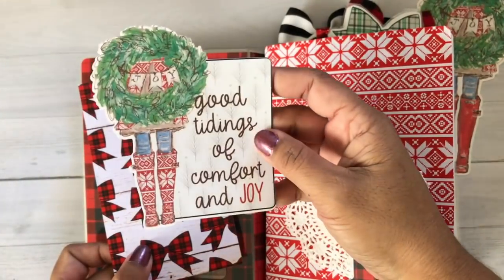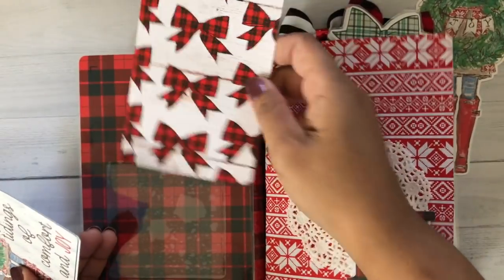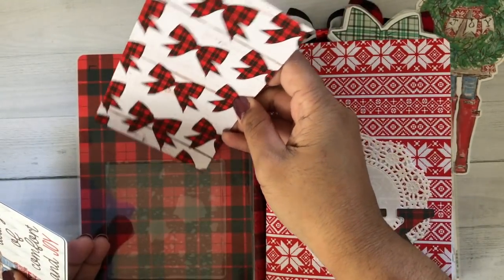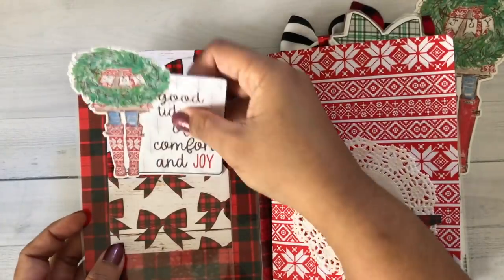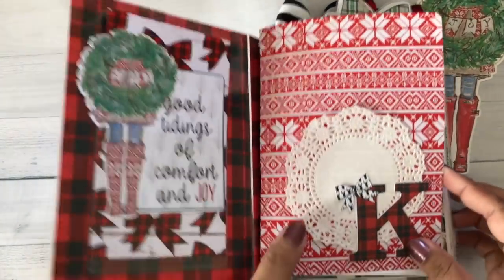So here, this is just a note card. The majority of all the papers that I used in here are with that Canon matte photo paper, which is why it's one-sided. I do need to do some two-sided on some heavier cardstock, but the colors are just so vibrant and gorgeous on that Canon matte paper.